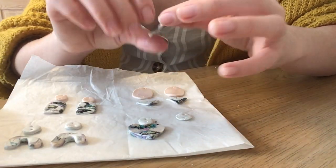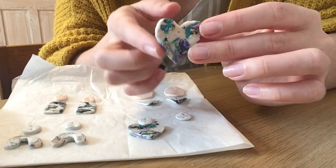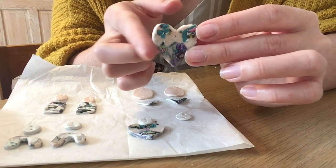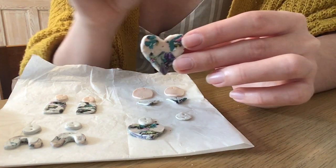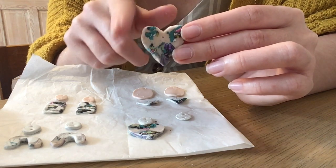Here I've used some wire to draw a heart shape, neaten up the edges and cut it out. You could use a pin — draw that heart shape and use that to score it. Once you're happy with the shapes you've made, you're ready to bake. The instructions say to put it in the oven for about 25 minutes at 130 degrees, so that's what I'm going to go do.